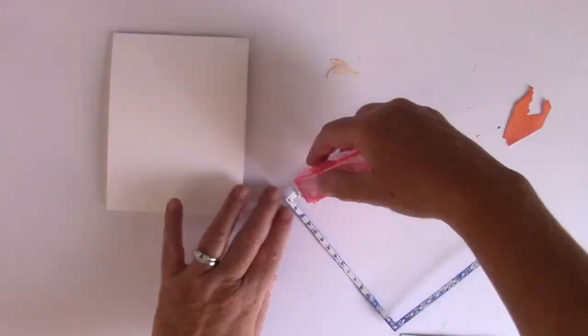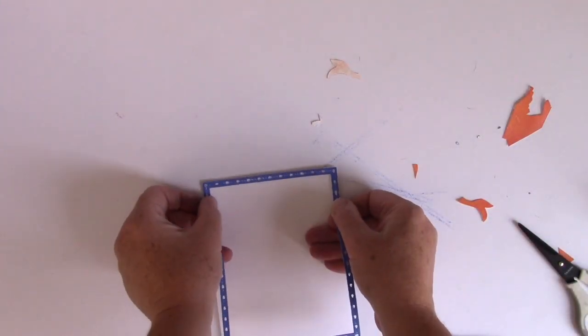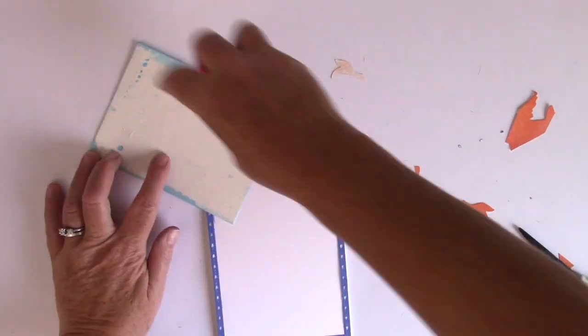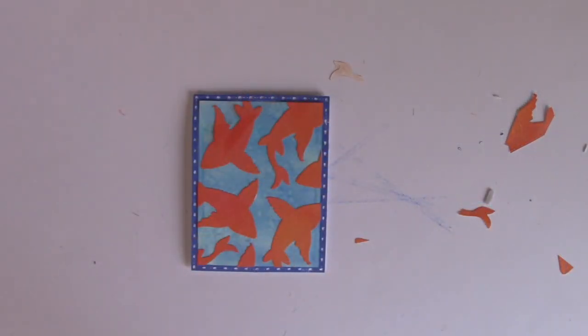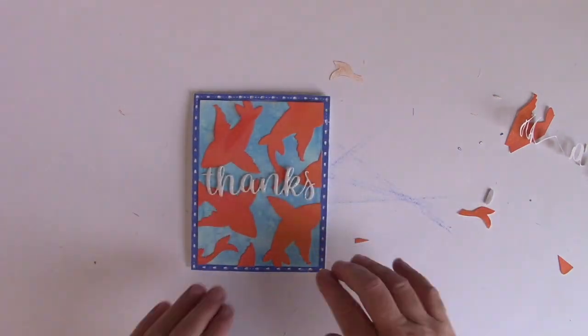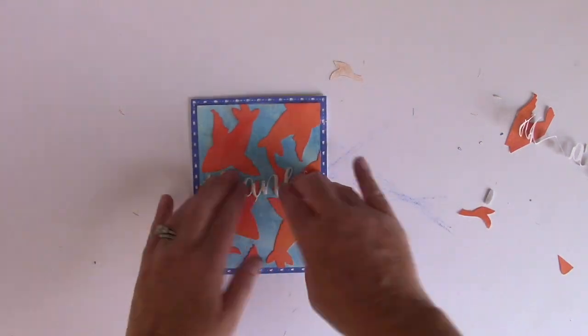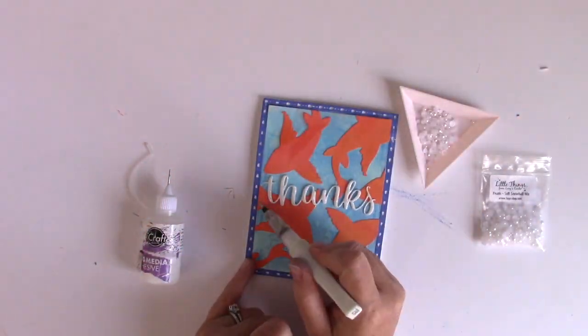I'm flipping it over and cutting off the excess with the non-stick scissors. Now I'm going to add tape runner behind the frame and lay it down as straight as possible on my four-and-a-quarter by five-and-a-half inch top-folding note card. Then I'm going to lay my card panel with the fish right inside that frame. I've die cut a glitter foam with adhesive backing using the Folksy Thanks from Poppy Stamps and I'm going to lay that down in the middle of the card.